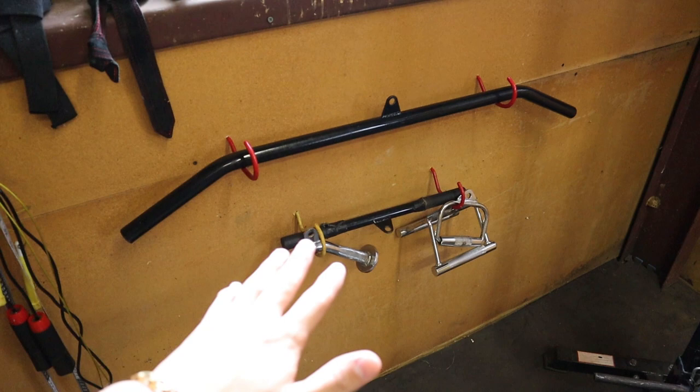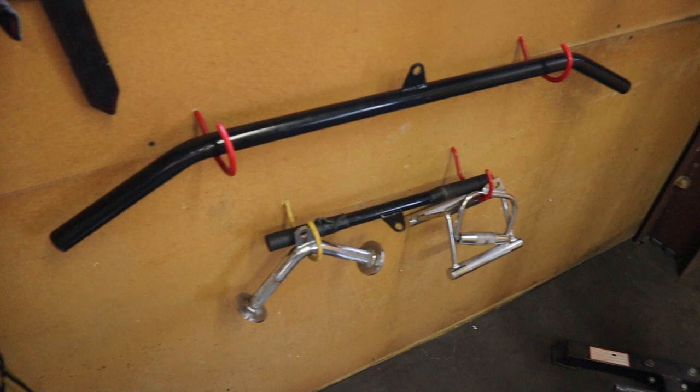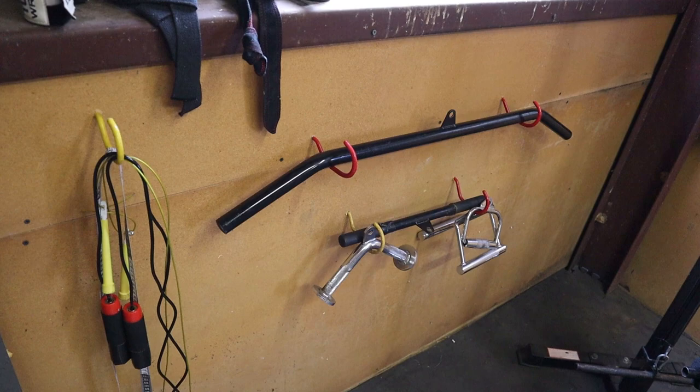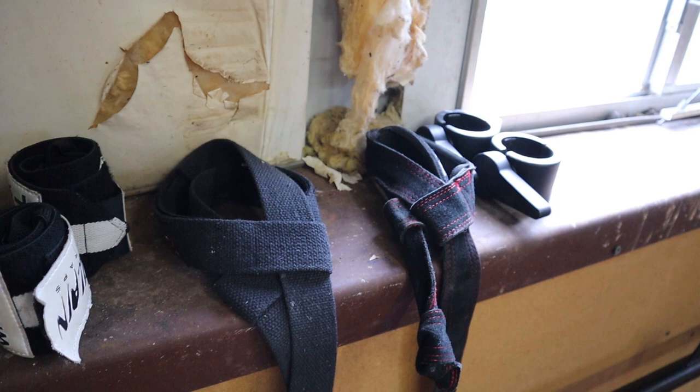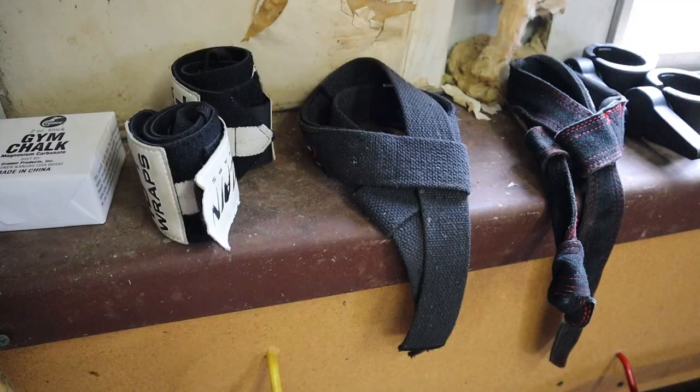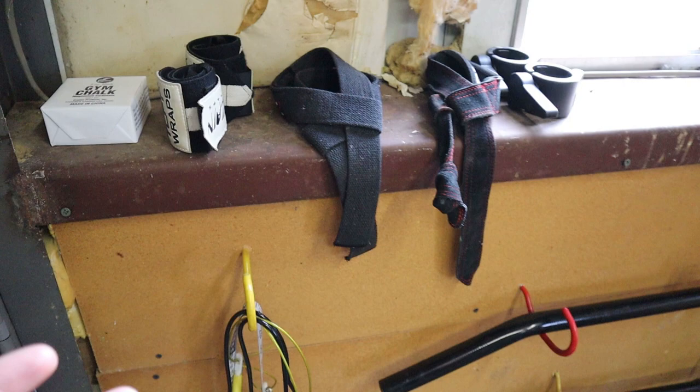Over here I have the attachments for that lat machine — my lat pull-down bar, curl bar, and tricep bar. I had the hooks on the wall in the garage and I just stuck them right here because they're out of the way and easily accessible. And then here's a couple of jump ropes. Up here we have my gym chalk and my straps and wraps. I usually carry them in my bag but there's no gym to bring that bag to, so I just keep them in here.